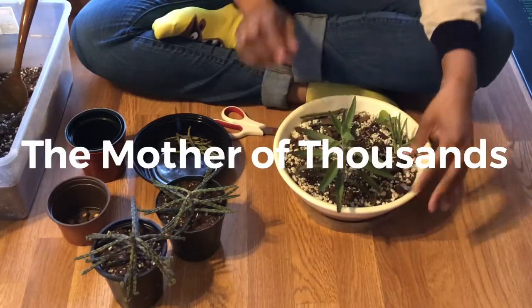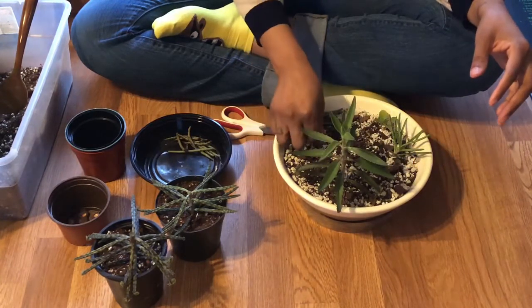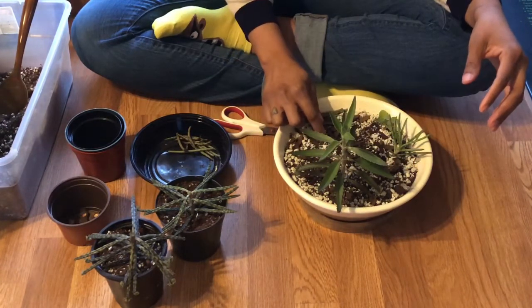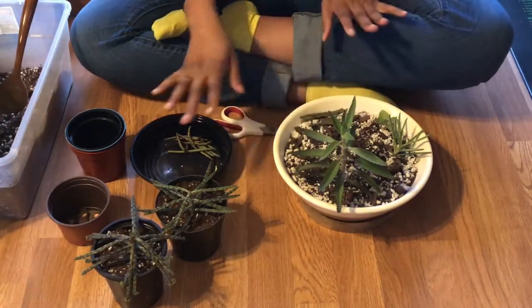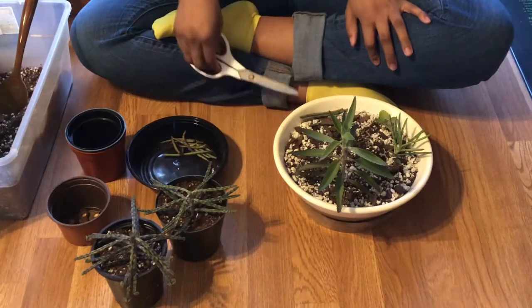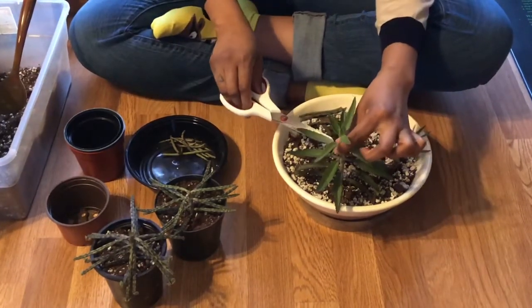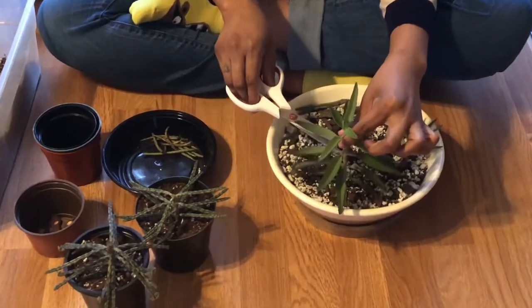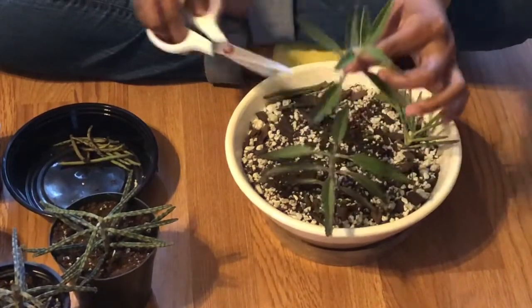Okay so that looks pretty good. The next part is cleaning this one up. I kind of want to do the same thing I did with the first one — just cut it down, being careful to try not to dislodge the plantlets, and then leave about an inch worth of stem on there. So I'm going to start with my first top cutting and I want this one to be pretty long so I can get it really anchored in there well.